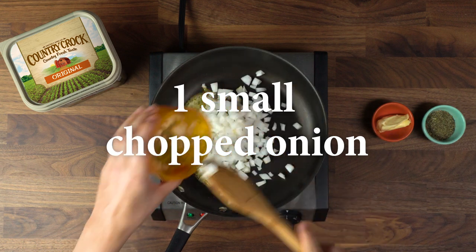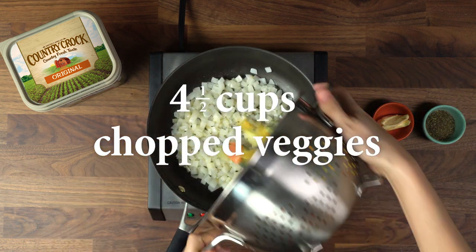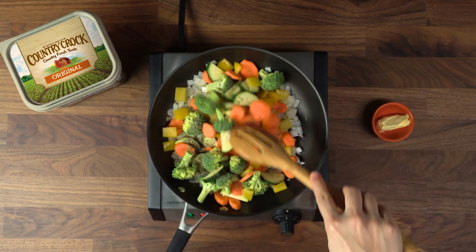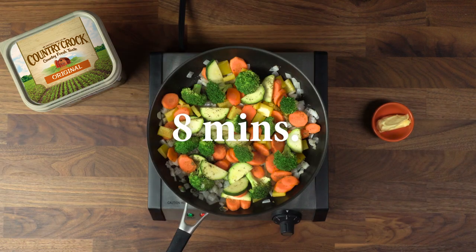Then add 1 small chopped onion, then add the veggies, and lastly some Italian seasoning. Stir occasionally and cook until slightly tender for about 8 minutes.